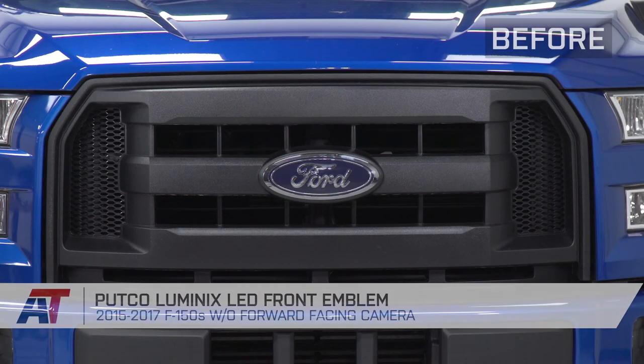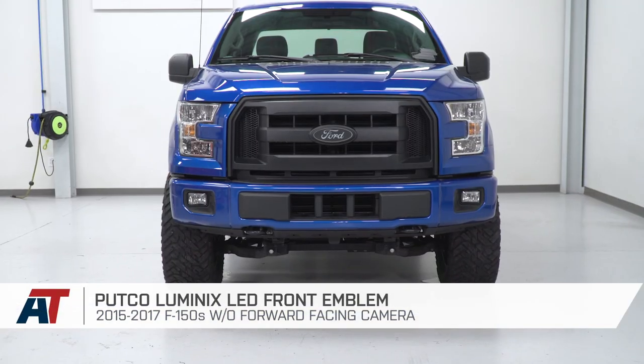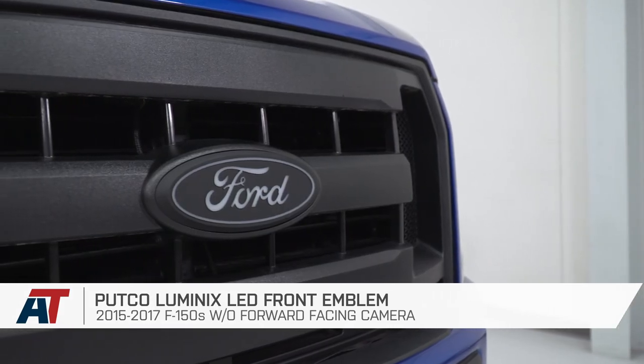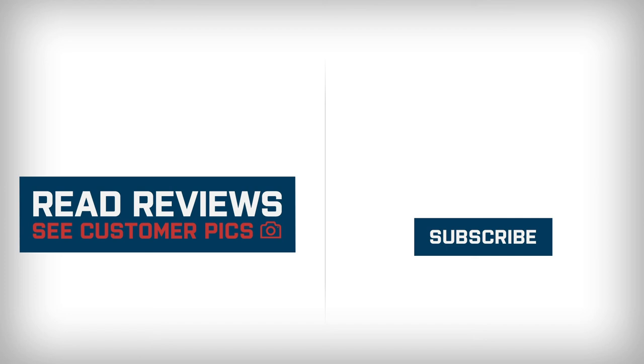And that's gonna wrap up this review and install of the Luminex LED Front Emblem fitting your 2015 to 2017 F-150 without forward-facing cameras. Thank you for watching, and for all things F-150, keep it right here at americantrucks.com.